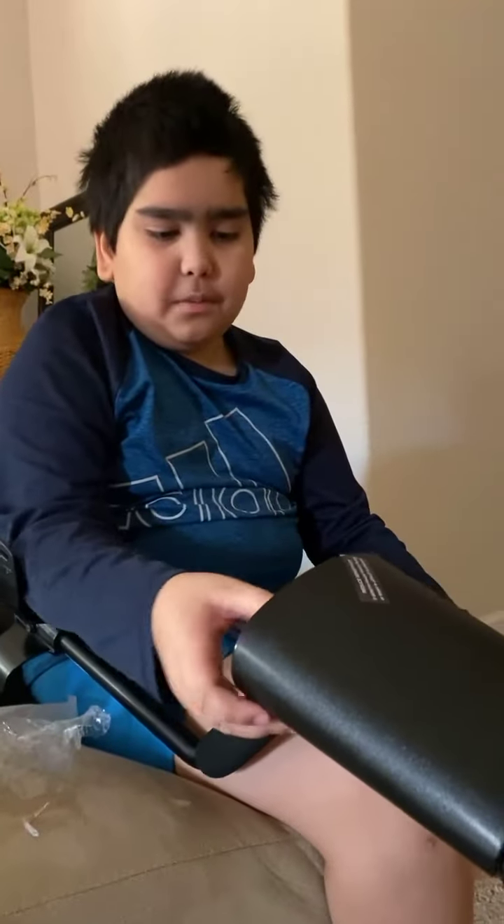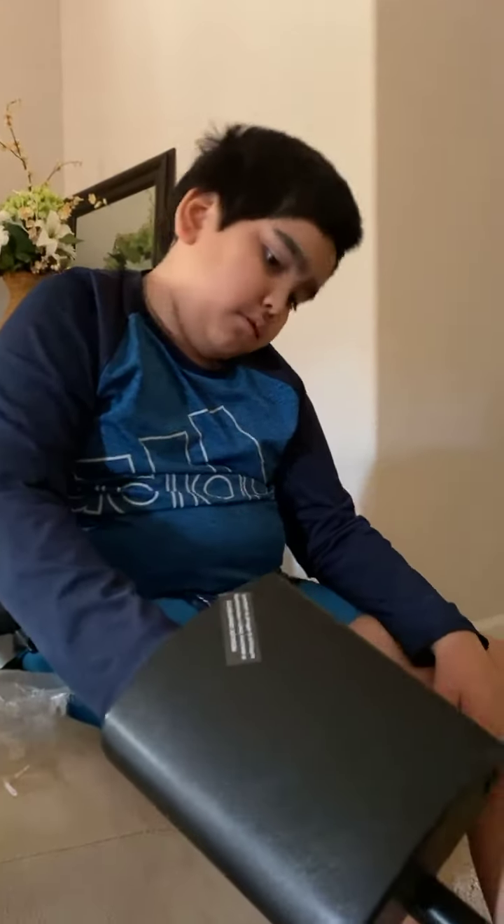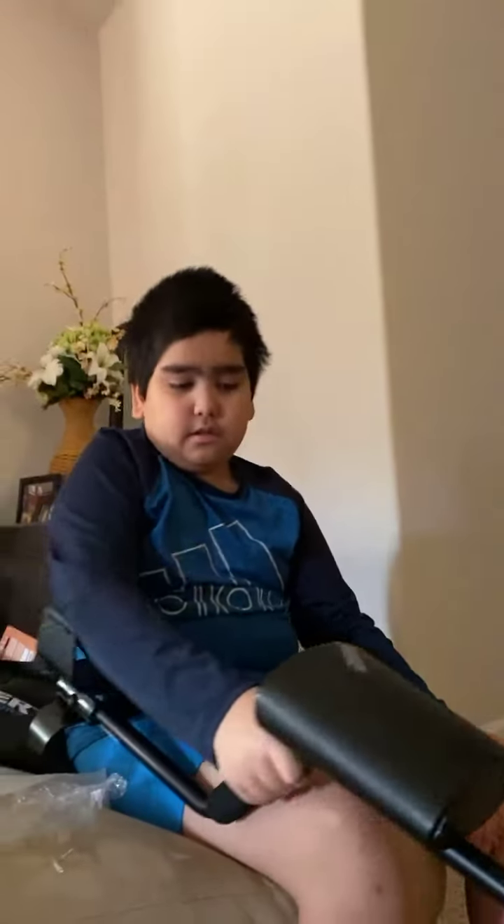I'm pretty sure we need batteries, we're going to the park and use this. Alright, bye!